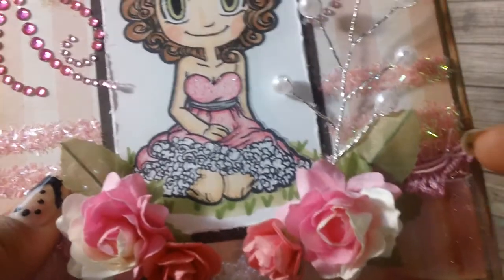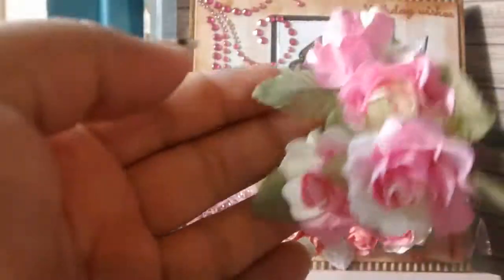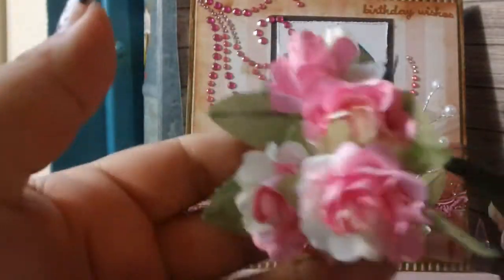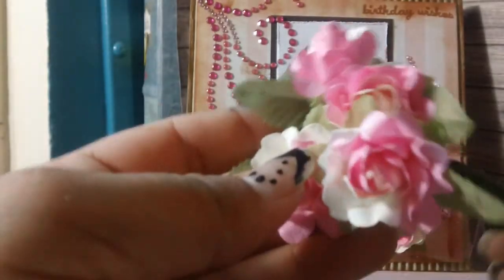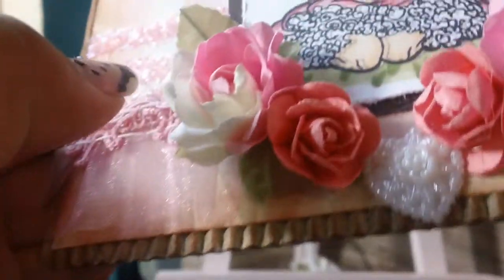I added tulle on the side and added the leaves — these leaves come attached to the flower, which is always great. These flowers are white and pink. I also added some little Michaels flowers I had in my stash.